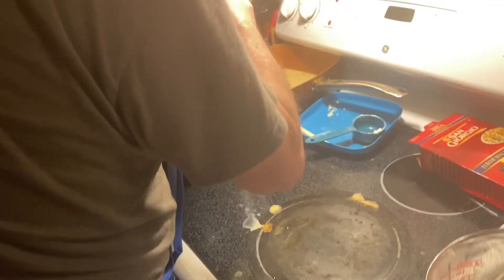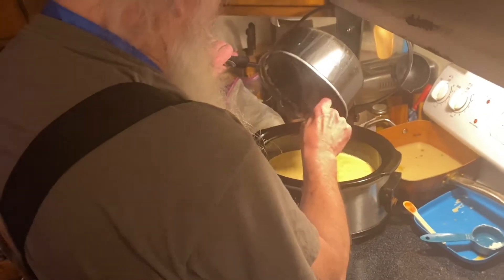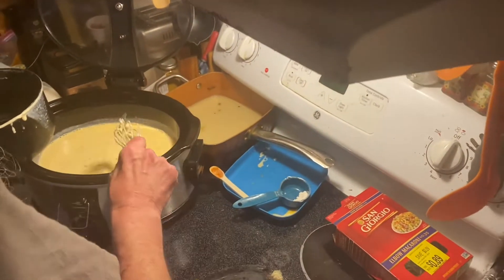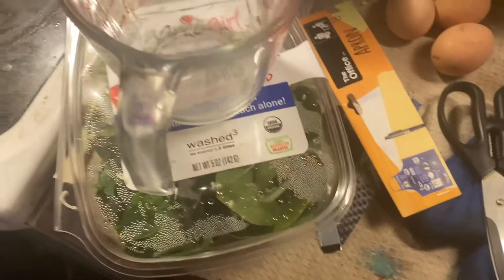You have to stir it — every 20 minutes you gotta stir it in the slow cooker. Now salt and pepper to taste. How long does it have to go? 90 minutes, but stir every 20 minutes. It's like an hour and a half. All the ingredients go in, then just put salt and pepper — and the mac and cheese part is done.